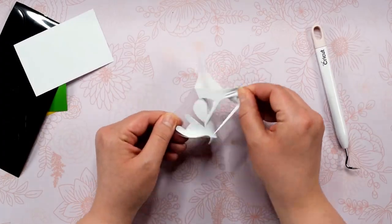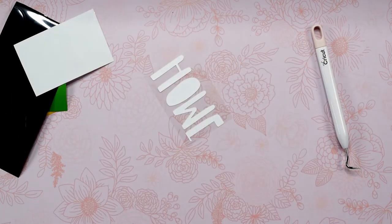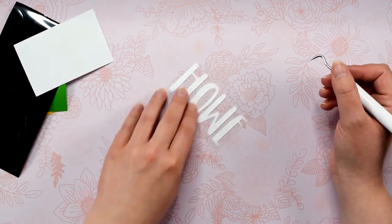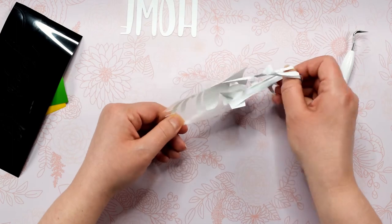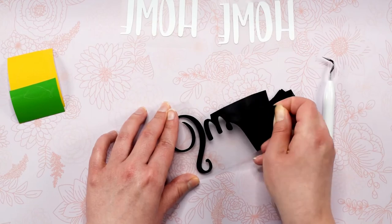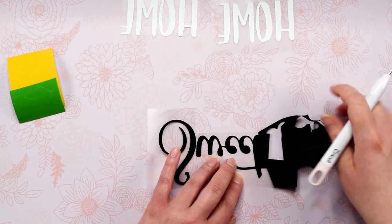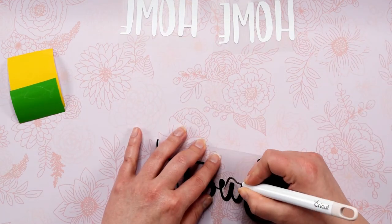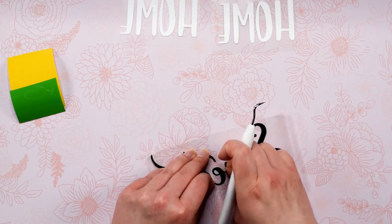Now we are going to start weeding the design. I'm using a Cricut weeding tool for this part and I highly recommend you do as well — I've linked all the materials I recommend below. When I'm weeding, the first thing I do is get the bulk of the excess vinyl peeled off. This part is sped up quite a bit but make sure to take your time so you don't accidentally tear or weed the wrong part of the design. After getting the bulk off, go back and get all of the smaller pieces in the letters and the rest of the design. Look over your design a few times to double check there aren't any little pieces you missed — it is very frustrating to finish a project and realize you missed something weeding when it's too late to fix it.